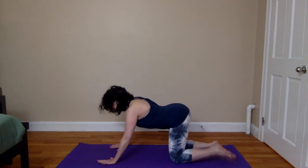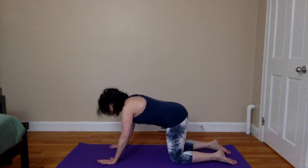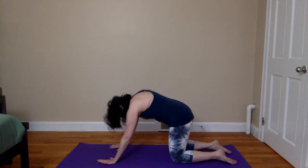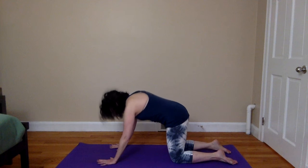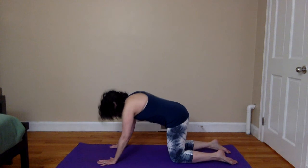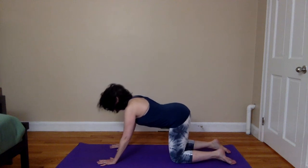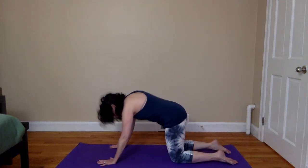We'll move next into cat and dog to loosen up and warm up the spine. As you next inhale, lift the tailbone, drop the belly, broaden through the chest, gazing ahead or upward, coming into dog stretch. And then as you exhale, draw the tailbone under, round the spine and bring the chin in towards the chest, coming into cat. Again, inhaling, lifting into dog. Exhale, round into cat. You're welcome to close the eyes or keep a soft gaze. Move at your own pace and coordinate the movement with your own breath, inhaling as you lift and arch into dog, and then on the exhalation using the full exhalation to round into cat.